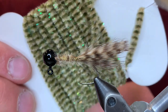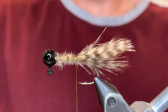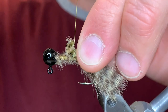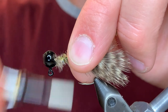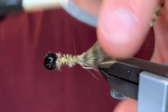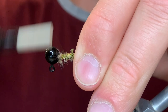For the body I'm going to be using this honey and olive striped chenille — it has some sparkle in it. I'm just going to take a piece and tie that in here. Make sure the tag end goes to about the head so that it can be evenly distributed onto the body. Wind the thread back down and back up again — this is just to add a little more girth.